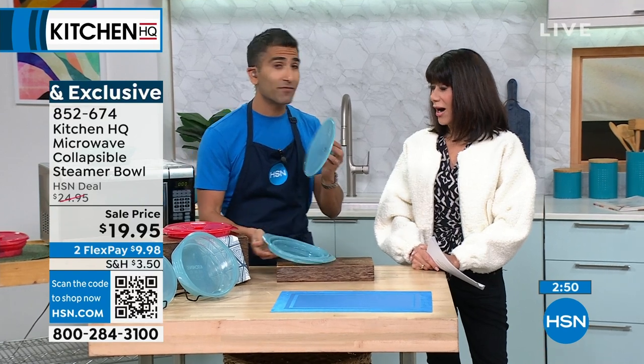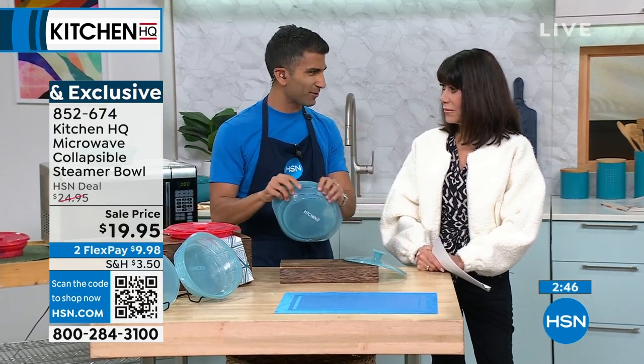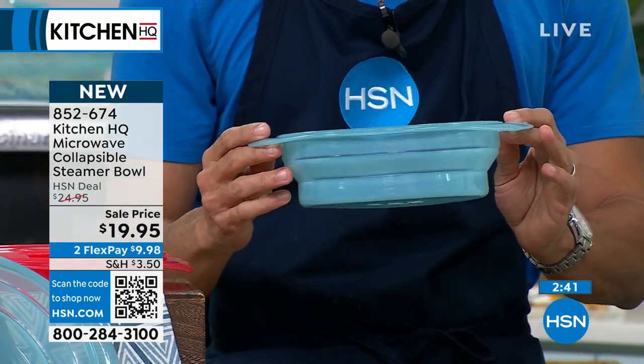It's even oven safe up to 450. Sometimes when people see silicone they say, 'Is that heat resistant?' It is designed to be heat resistant — designed to go in your microwave, and you could even put it in your oven.